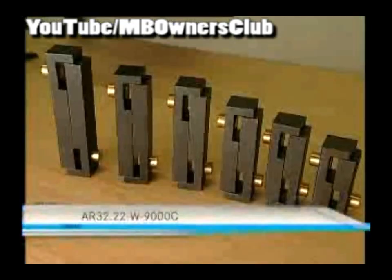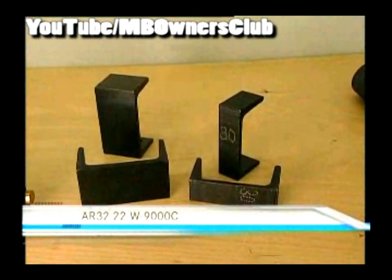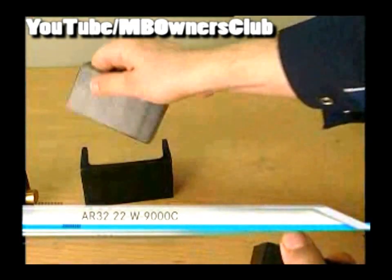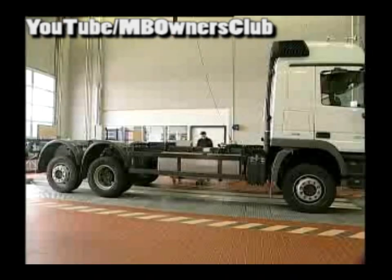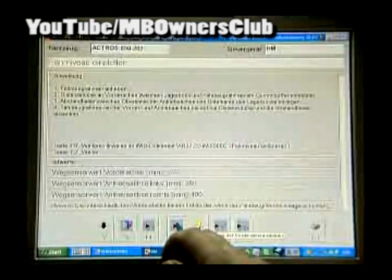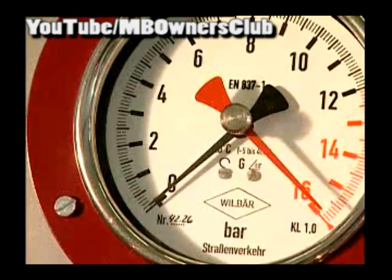Now the distance holders are required. Which size you need for which vehicle you infer from the VIS document. The distance pieces for the front axle you make yourself from steel channel — take the measurements from the same VIS document. The distance holders are used in front and behind between frame and axle. Now the vehicle can be lowered onto the distance holders using keys F5 and F8 — hold the keys until the Actros rests on the steel. The three manometers in front and rear must indicate approximately 0 bar.